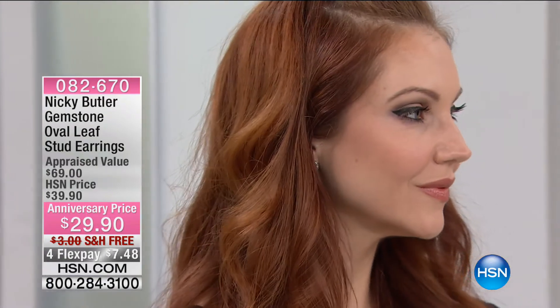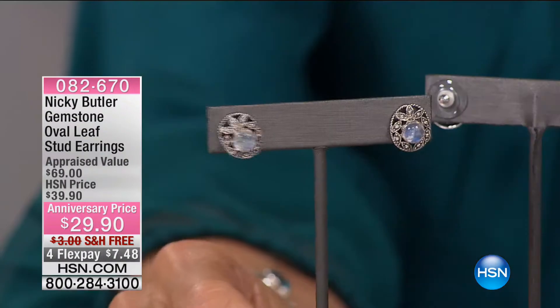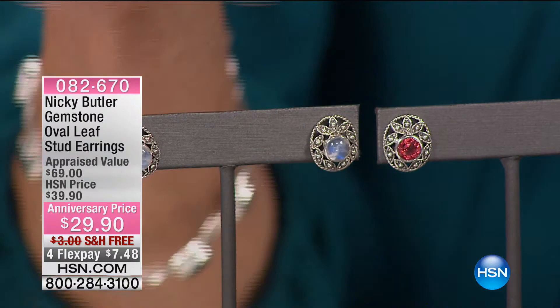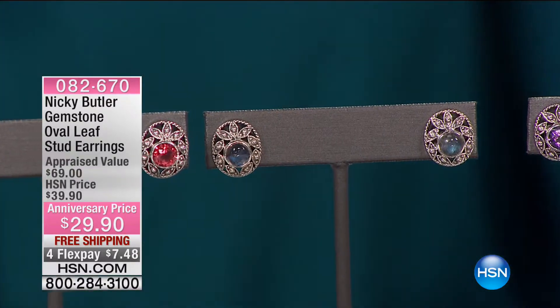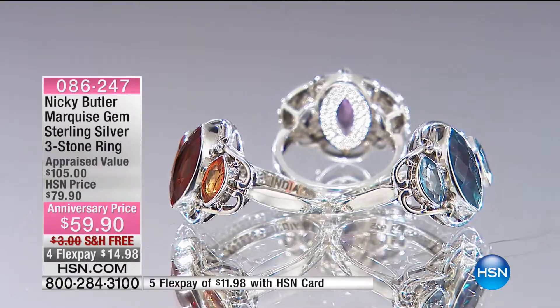Those beautiful earrings — genuine gemstone earrings with your choice of labradorite, moonstone, amethyst, or watermelon quartz. At this point the moonstone and watermelon quartz are far and away the most limited — fewer than 100 now. But $29.90 with free shipping and handling, your four FlexPay and five on your HSN card, for genuine gemstone earrings that are hand polished, hand finished. It's all about incredible workmanship and truly impeccable design in each and every one.